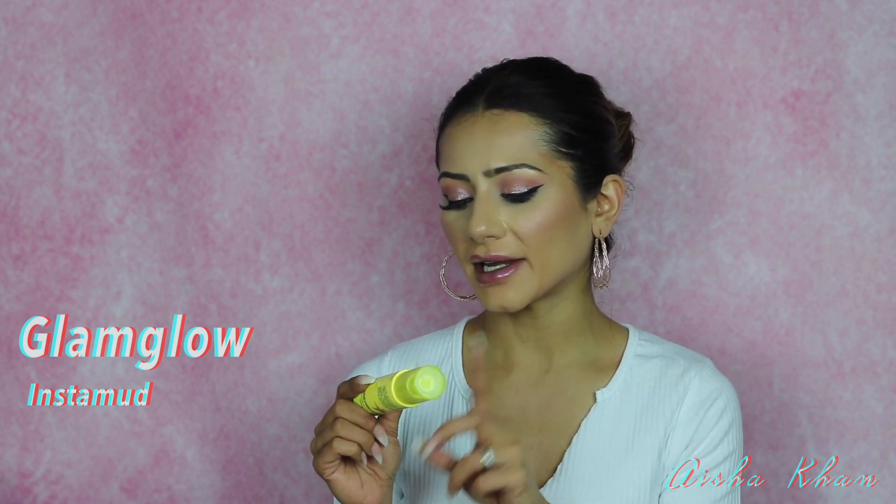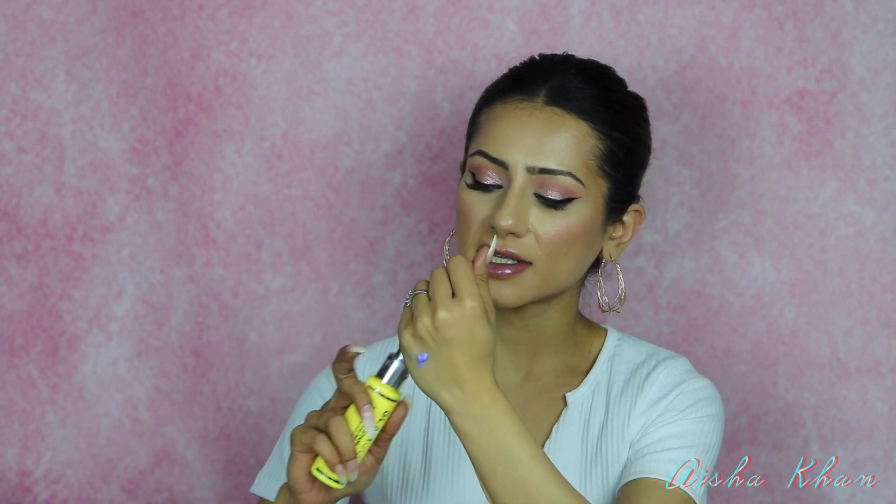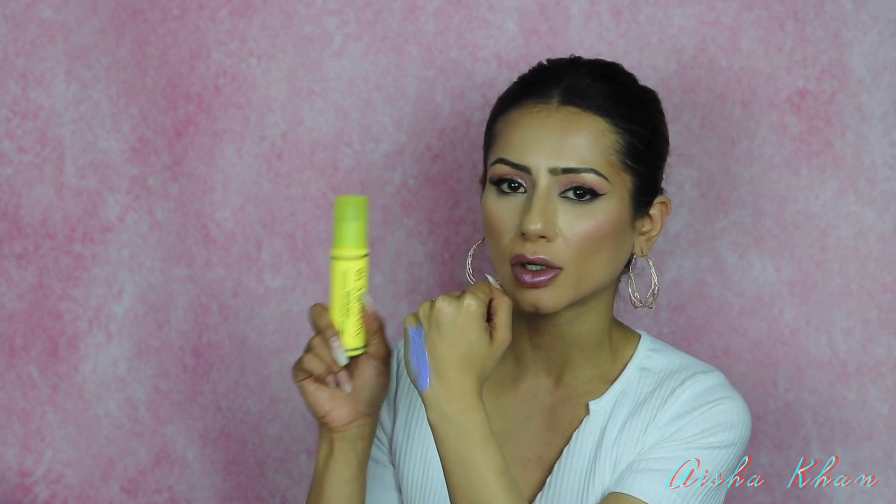Next is the GlamGlow Instamud — a 60-second pore refining treatment. You only leave it on your skin for 60 seconds. It's different because it goes on as a cream consistency but then turns into a foam. Once it dries it becomes a foam consistency that's easy to wipe off, though I suggest actually washing it off. The instructions say to smooth a generous layer onto dry skin, do not rub in, let it sit, and the mask will transform into oxygenating bubbles.